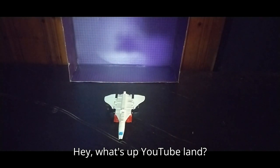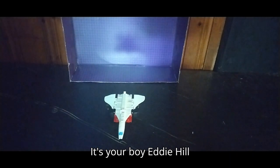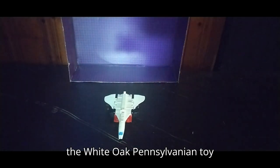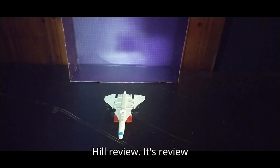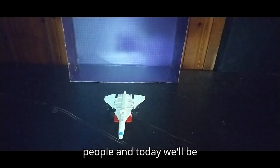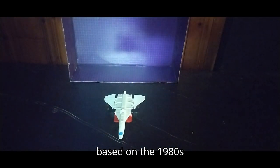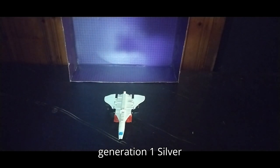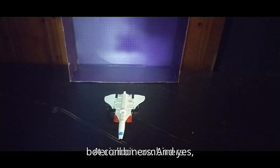Hey, what's up, YouTube land? It's your boy Eddie Hill, the White Oak, Pennsylvania toy collector, and it's time for another Eddie Hill review. Today we'll be reviewing a knockoff based on the 1980s Generation 1 Silverbolt, one of the Aerial Bot Combiners.